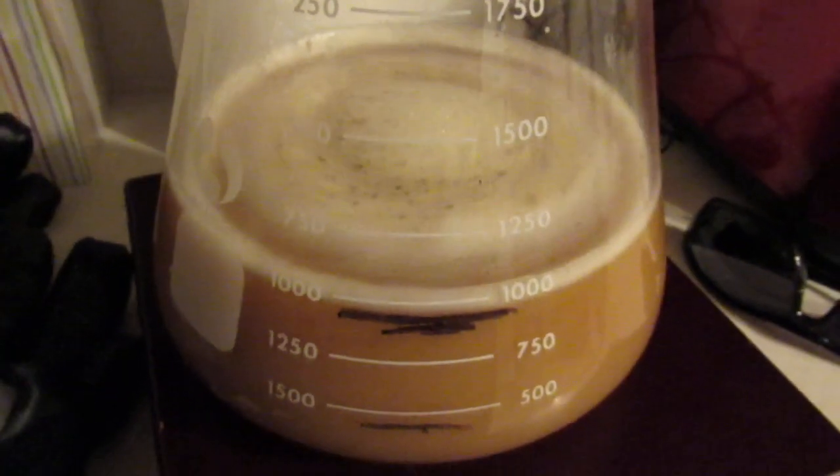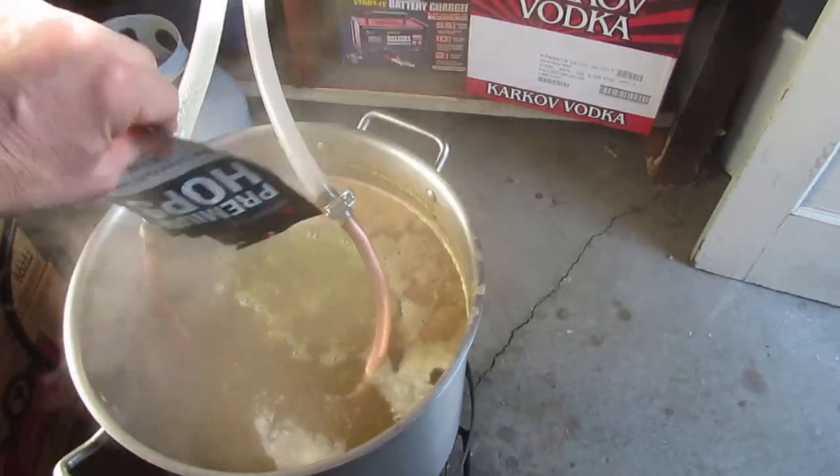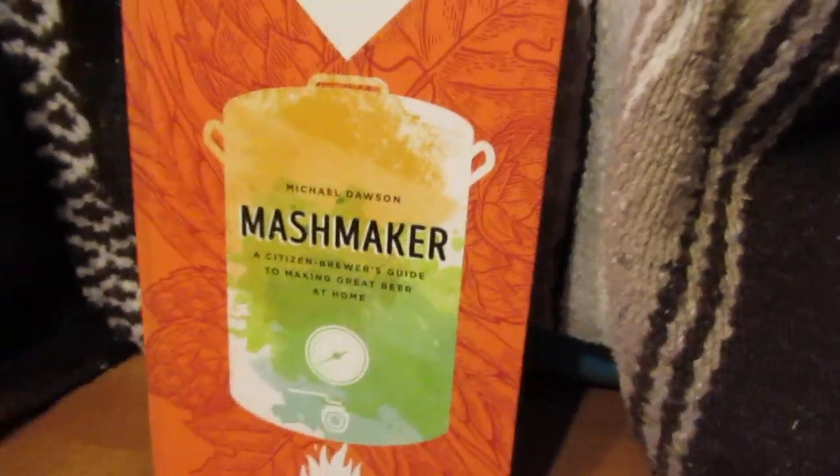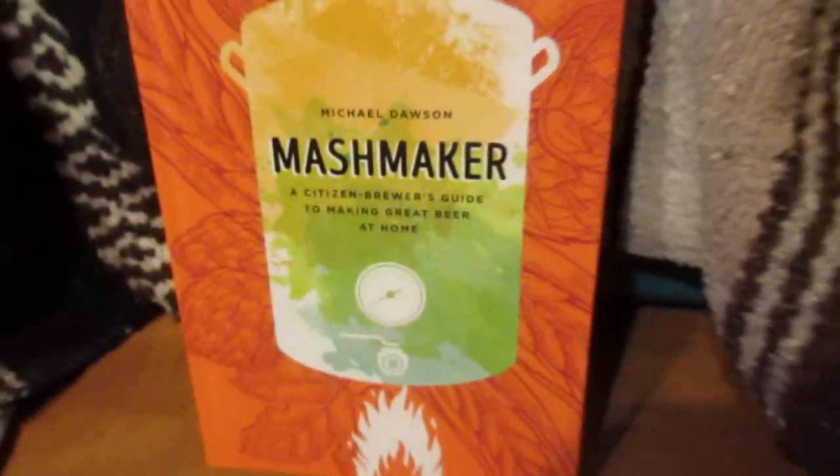He only wants you to make good beer and have fun hanging out with your friends. Alright guys, this is going to be my first recipe from this book by that old goofball, Michael Dawson.